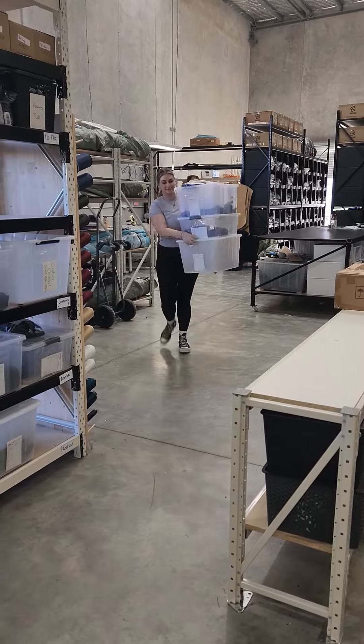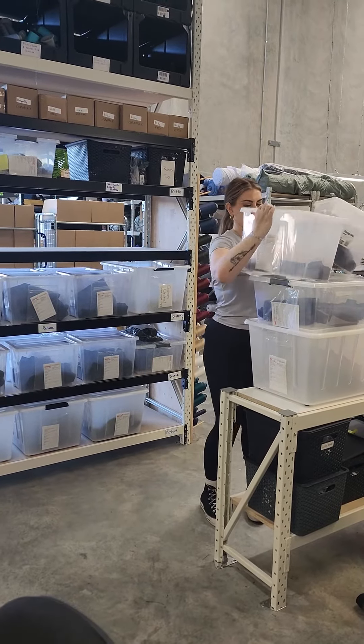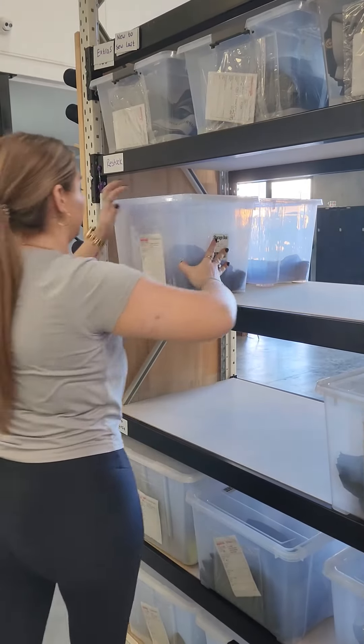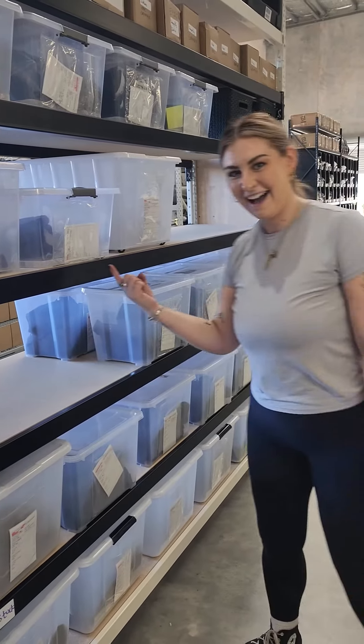Once everything's been cut out, it then goes over to the sewing wall, ready for the girls to grab and start producing. Once it's all sewn, it moves over to QC, gets put onto the website and dispatched out to you guys. We better get back to cutting because we've only got about 20 more tables to go.